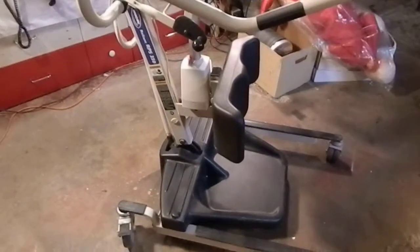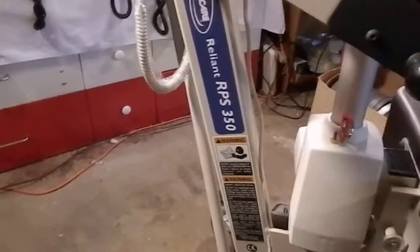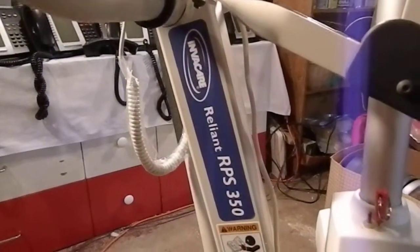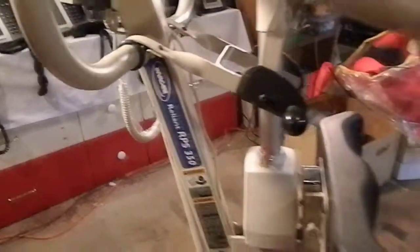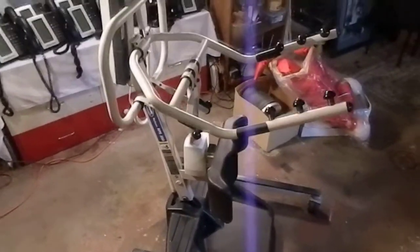Hello everyone, this is the video demo for the Invacare Reliant RPS350 electric lift. This lift is rated up to 350 pounds.